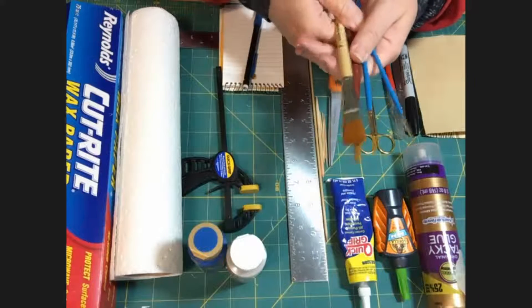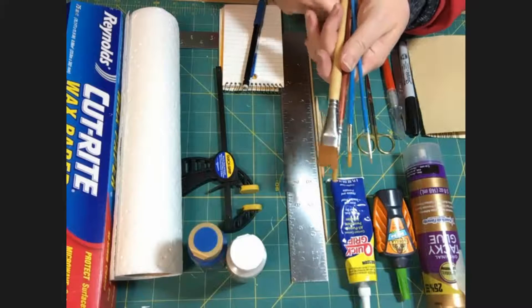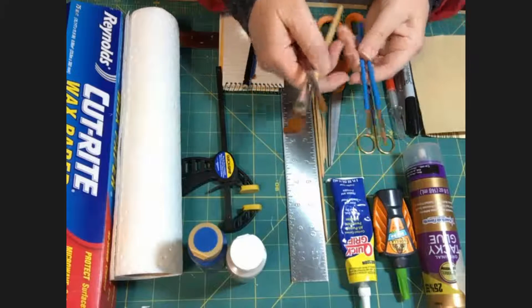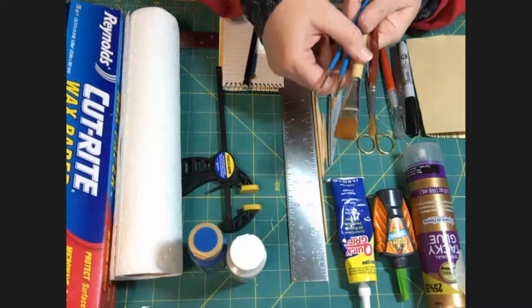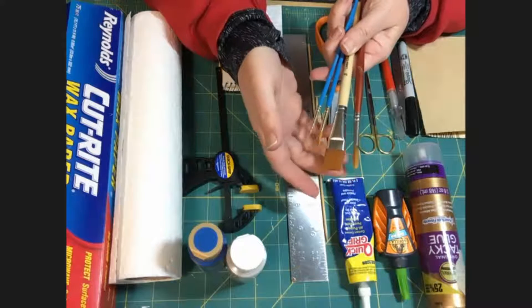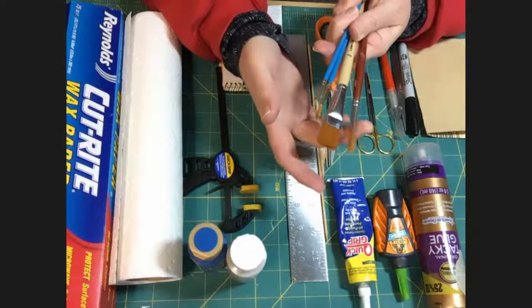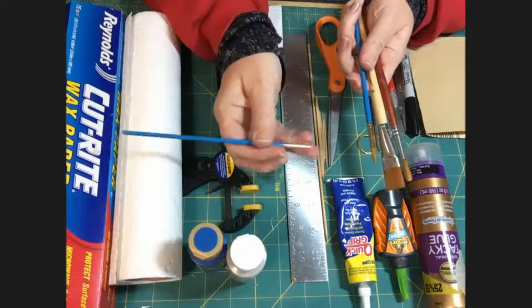Paintbrushes are definitely a matter of preference. Some people like higher grade brushes; I use every grade. I have some that are artist grade and some that are super cheap, because if I mess one up badly I don't mind throwing it out. I recommend getting a selection of different shapes and sizes. I like a nice flat for doing bigger stuff and a nice round, along with different sizes including one that is quite small.